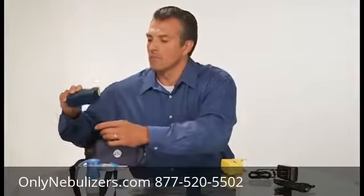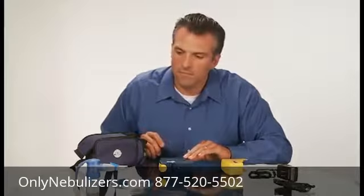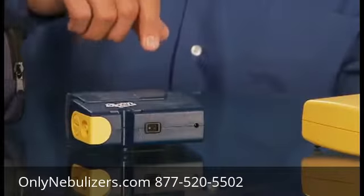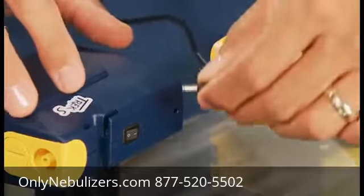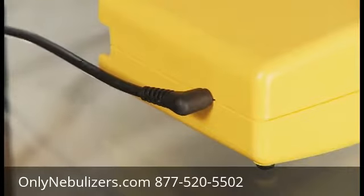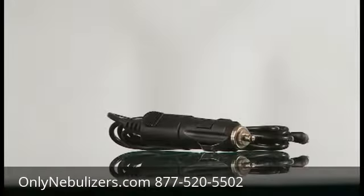Remove your Trek S from its packaging. Be careful not to discard any of the package contents. Place the Trek S on a flat, stable surface that is not cushioned or upholstered. Check to make sure that the power switch is turned to the off position. Your Trek S can be powered using one of three ways: AC adapter, 12-volt DC adapter, or with the optional lithium ion rechargeable battery. Plug the included AC or 12-volt DC adapter into the power receptacle on the Trek S or optional battery as shown here. The AC adapter should be plugged directly into a polarized wall outlet. Do not use an extension cord.